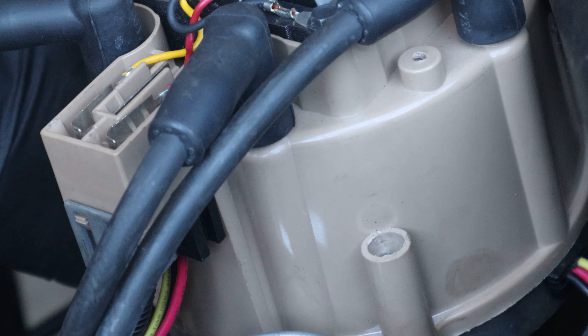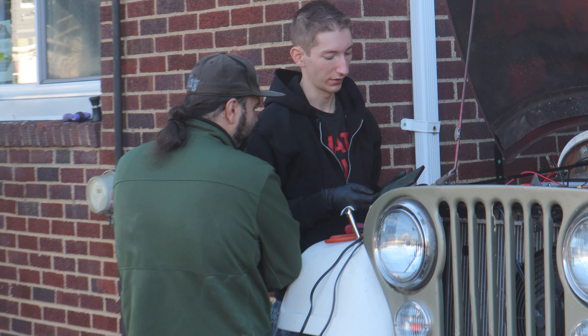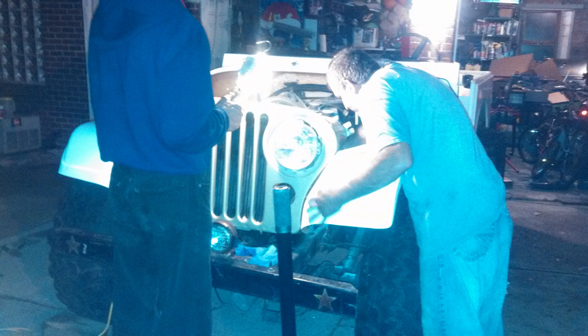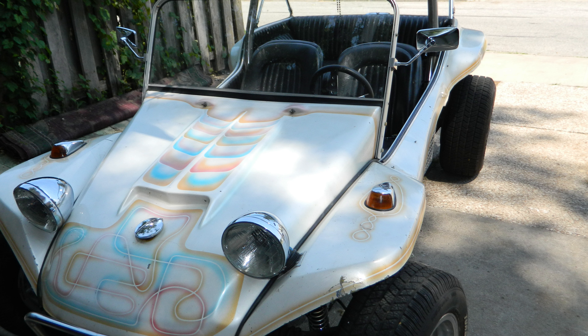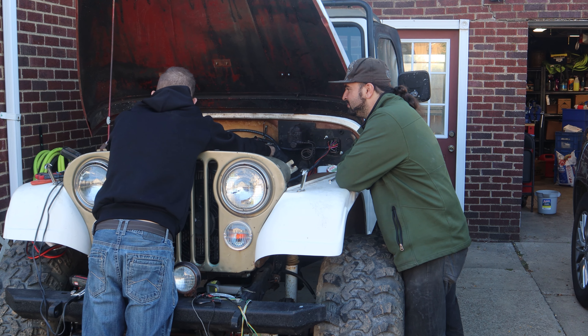The parts were expensive — buying the parts to restore it were expensive. Getting the actual Jeep, we had maybe a thousand dollars invested in everything to get it. Me and my father have always worked on things together. We had a couple other project vehicles, including a 1972 Volkswagen with a fiberglass body that we rebuilt from scratch, and then this was the next project after that.